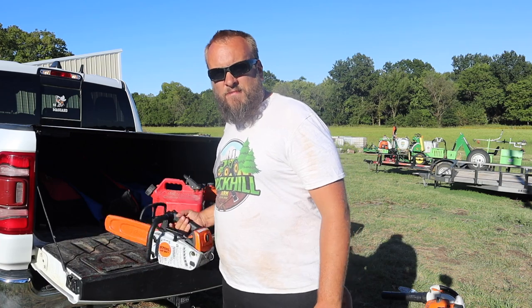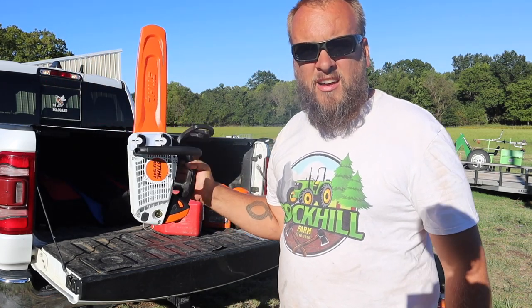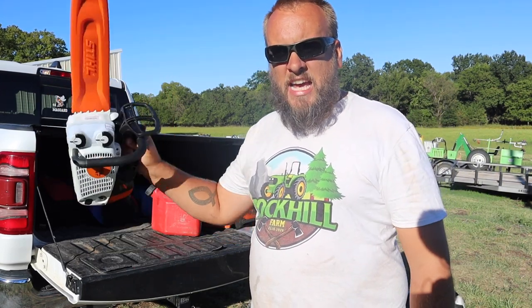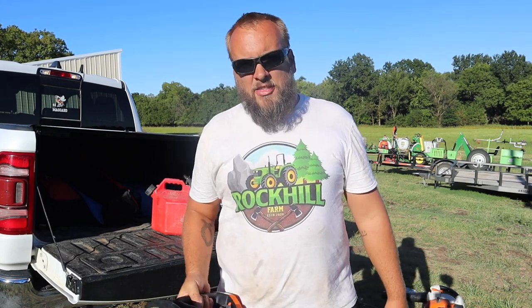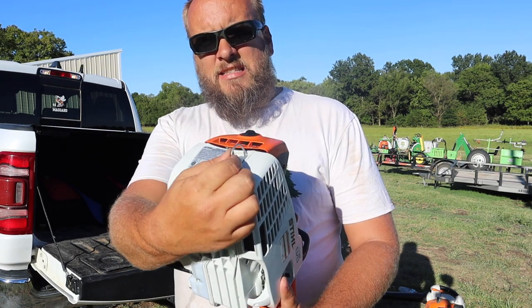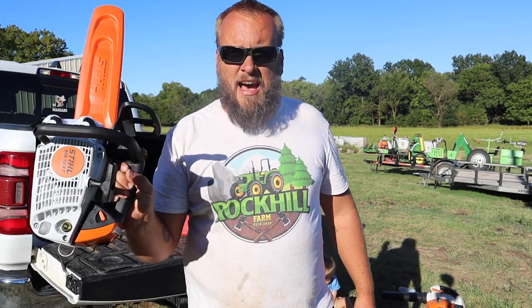This is a top-handle saw, so the weight is balanced. It's easy and comfortable to hold with one hand. If you're on a ladder, or on a lift, or up in a tree and you need to trim a branch, you can. And if you're walking down a tree limbing, you can still use two hands to not wear out your other shoulder. If you're not familiar with top-handle saws, what they're really designed for is climbers. They take this hook back here and clip the saw onto their belt, and can actually climb the tree with their hands free. I don't plan on doing any climbing anytime soon, but I still thought it would be nice to have a one-handed saw.